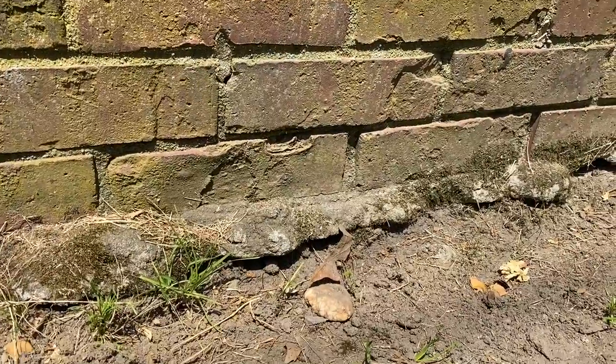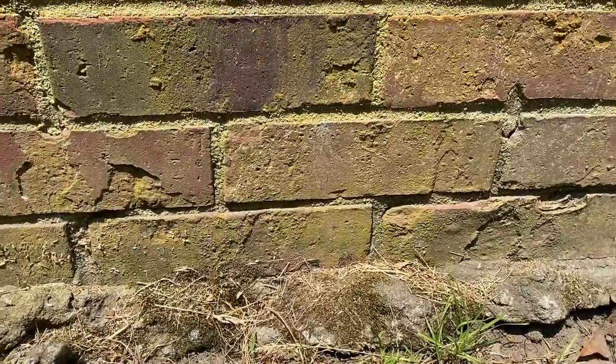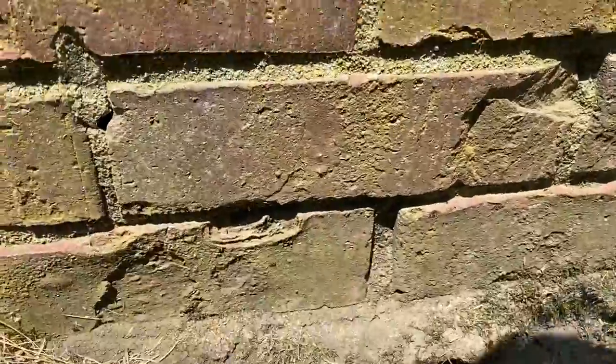Alongside this brick wall, we found a lot of ant activity. As you can see, they're all over the place.